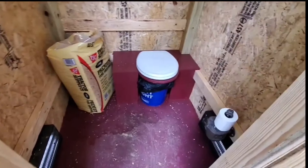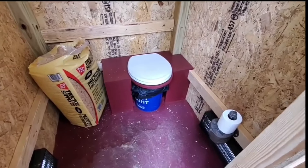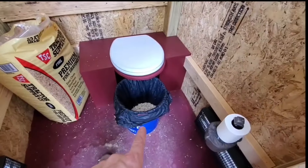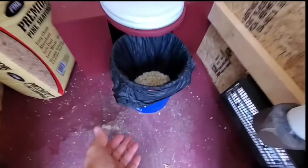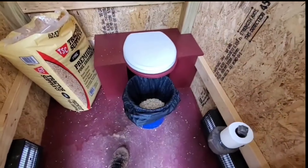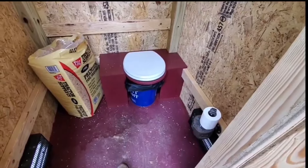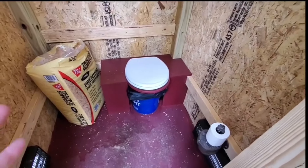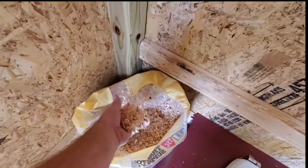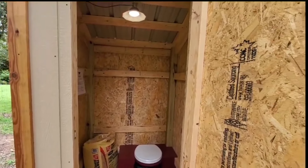Here's the composting toilet, which is just a 5-gallon bucket with a compostable bag over the top of it. This slides in and out — the compostable bag goes over the top, you take a rubber band and seal it over there. That way when you come in to empty it, you can just fold it over, pull the whole bag out, close it on top, and never have to touch anything. I put slots in there so when you push it back in it can only sit in the exact spot needed to be properly oriented around the toilet. When you're done using it, you just throw in some sawdust or small shavings and there's no smell.